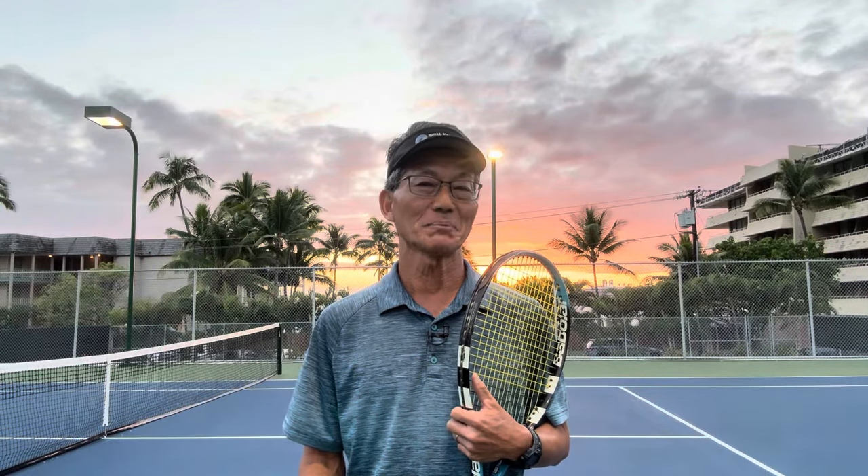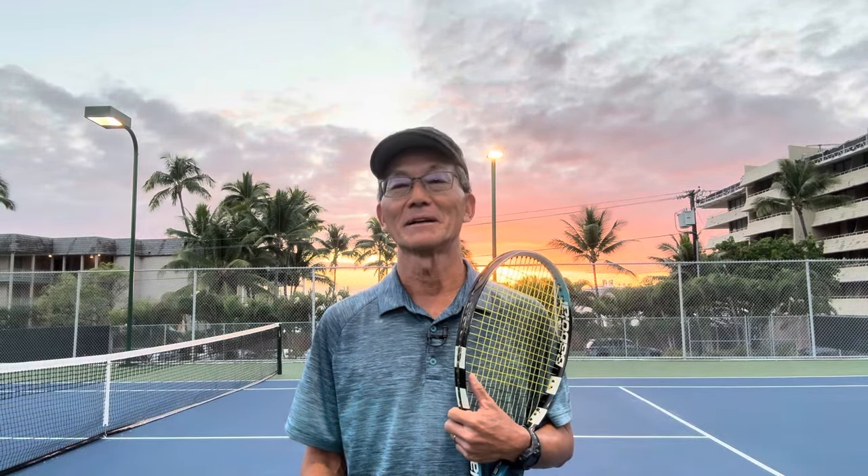Hi! Are you a one-sided player or a two-sided player? If you're not sure, I'll help you figure it out.